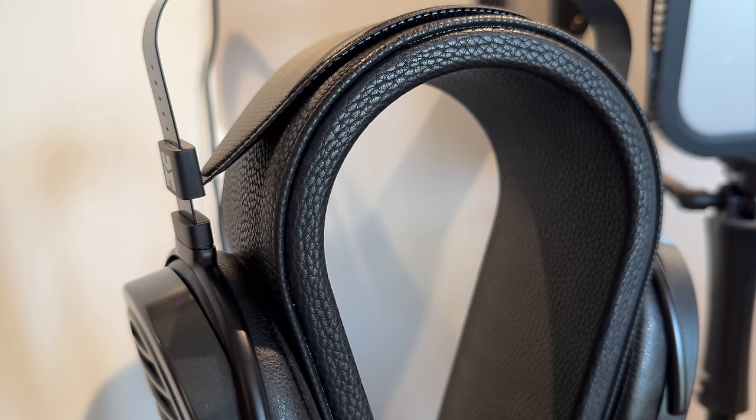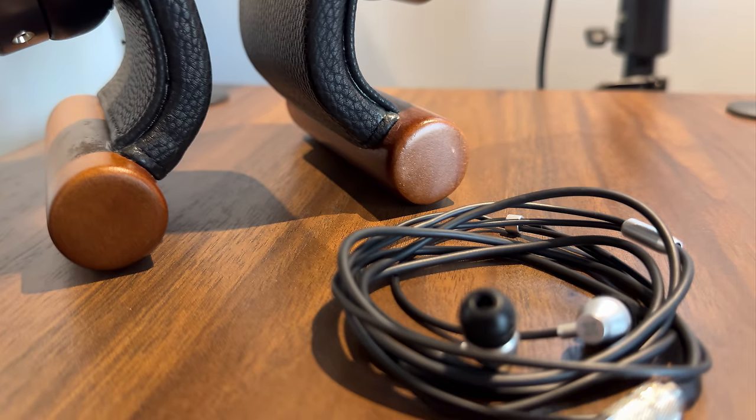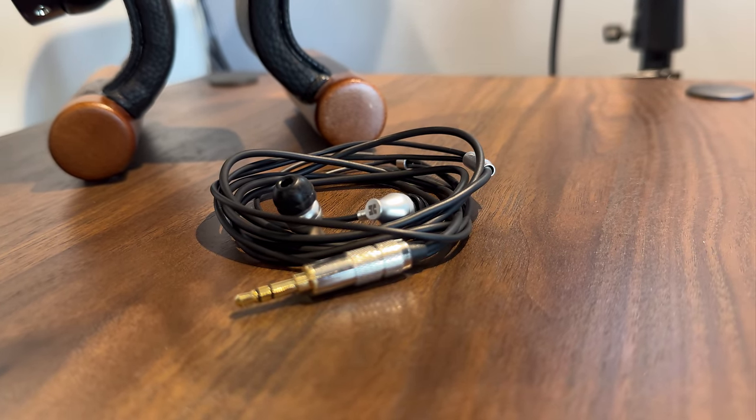At first sight, it can look kind of cheap. However, it's enough to touch it to realize that it's absolutely not — at least the shell itself. It is made out of aluminum alloy, quite thin, but still metal. It gives a more premium feeling and increases its durability greatly over plastic or resin IEMs.